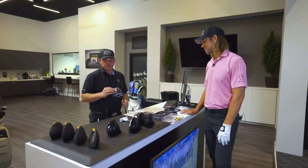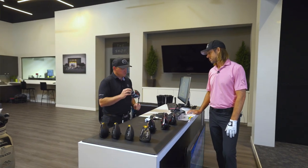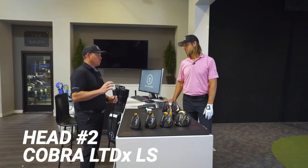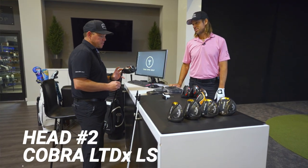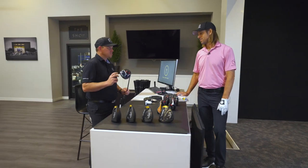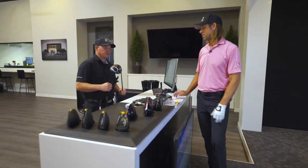After testing the Callaway product we're going to move into the Cobra LTDX LS. This tested really well for us — actually when we were doing some robot testing early in the year, it really surprised us with the consistency in ball speed. Curious to see how we hit it.